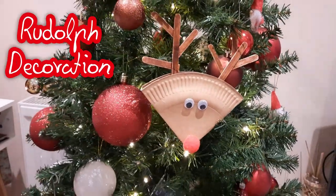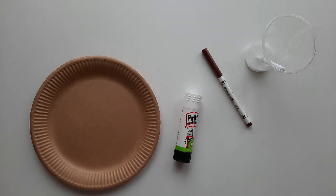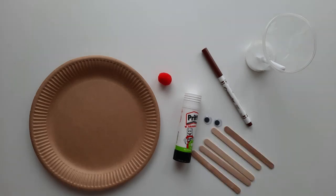You will need: a brown paper plate, or a white one that's been painted, some PVA glue, a brown felt tip pen, a print stick, a red pom-pom, some googly eyes, and some lollipop sticks.